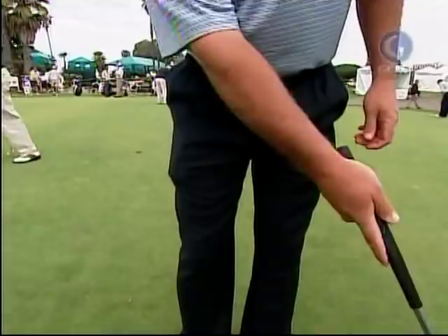Then I'll have them hit a putt with just their right hand. And if they take it back and their right hand gives a little of that and they pick the putter up, I know it's in their right hand. For people who have it in their right hand, try to take your right hand out of it by using the saw, the claw, or the paintbrush.